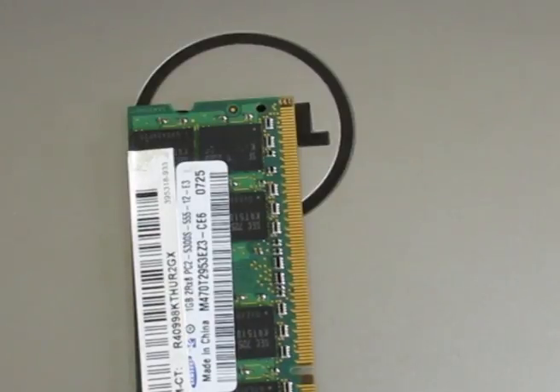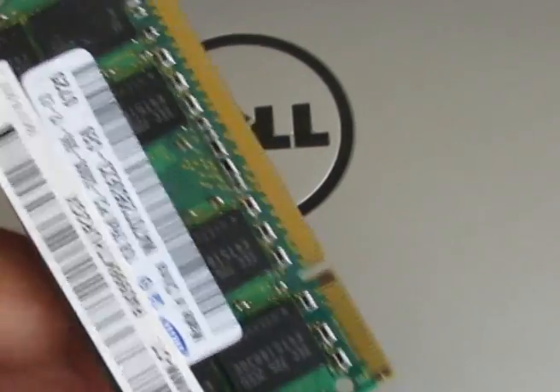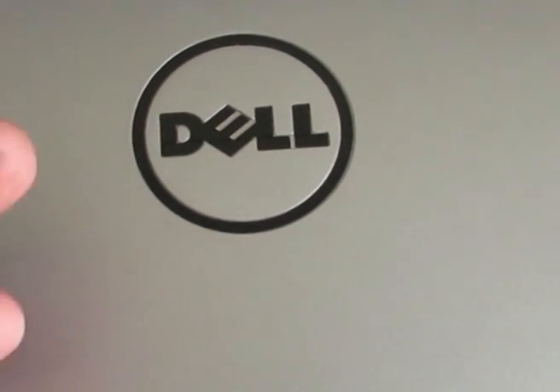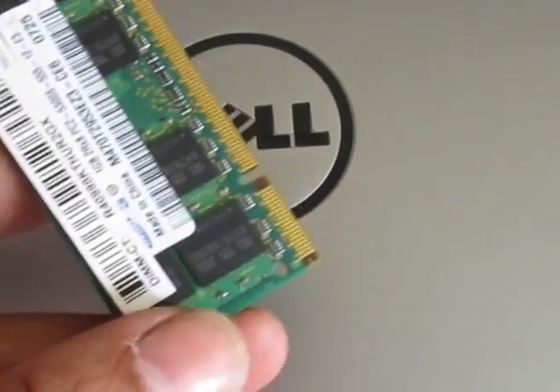You have to pull out the RAM memory from your laptop. Once you pull it out, make sure that when you are pulling the RAM you hold it like this — from this position — and pull it out.